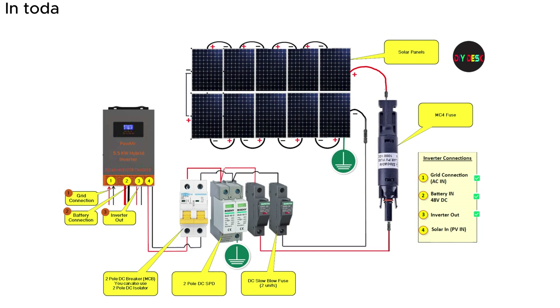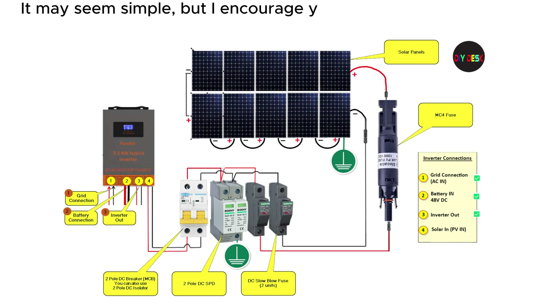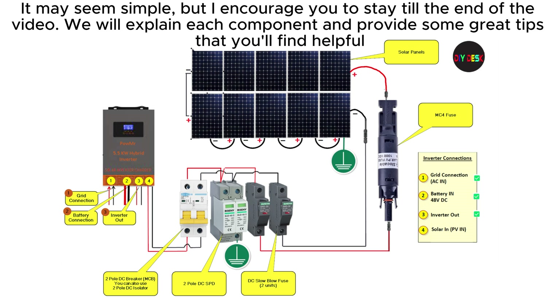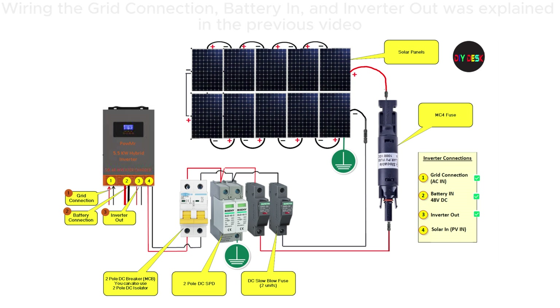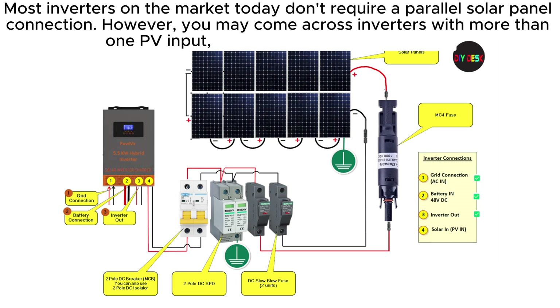In today's video, we will be discussing this solar panel wiring diagram. It may seem simple, but stay till the end — we will explain each component and provide some great tips. Wiring the grid connection, battery in, and inverter out was explained in the previous video. Most inverters on the market today don't require a parallel solar panel connection; however, you may come across inverters with more than one PV input, which we will talk about soon.